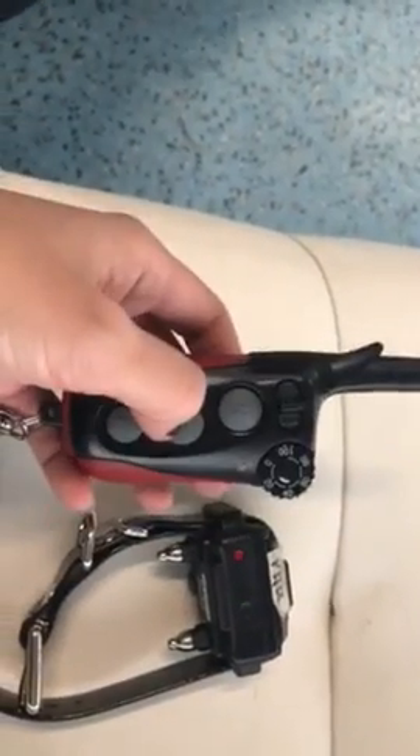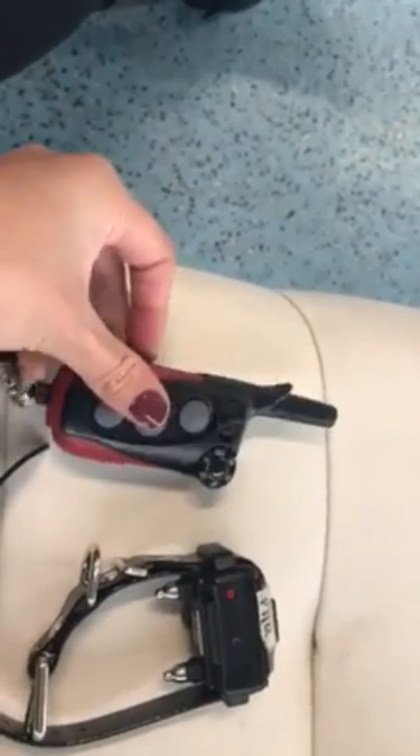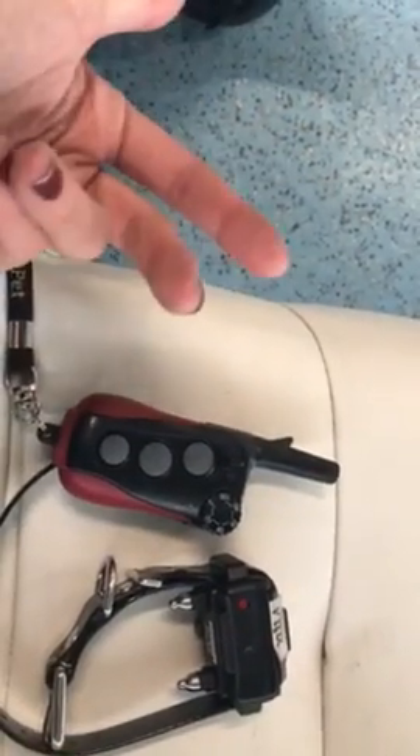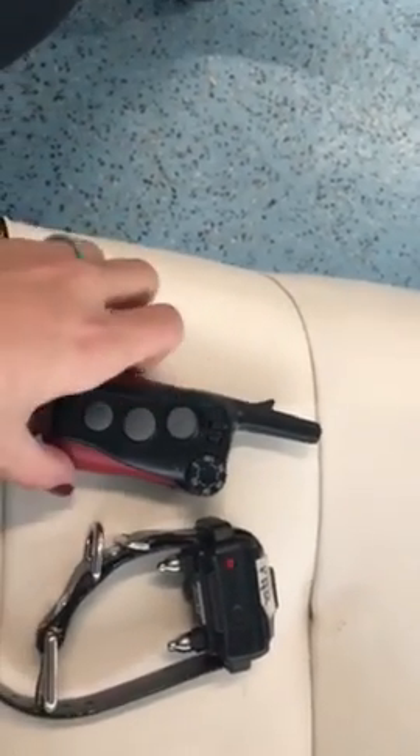For different commands, we either tap it or, for other commands, we hold it down until she starts — for instance, until she starts coming towards me. I'll explain that in the other video so you can see it with PETA.